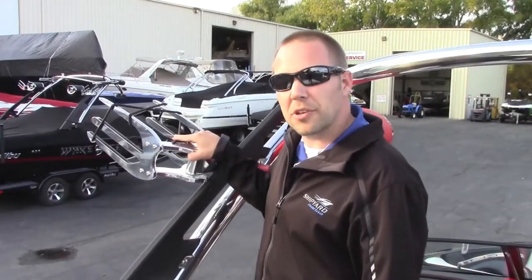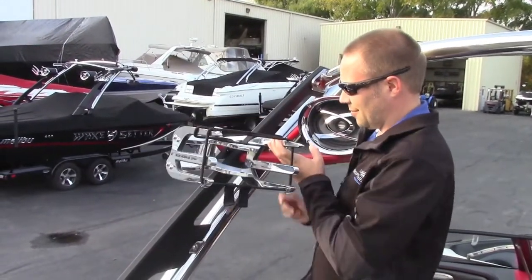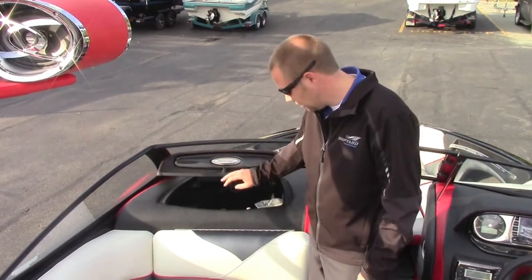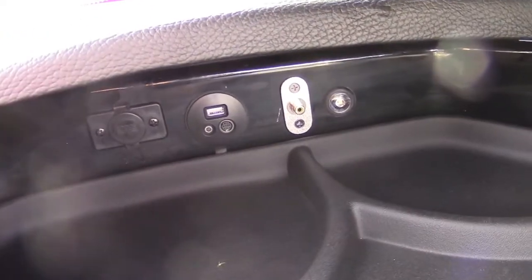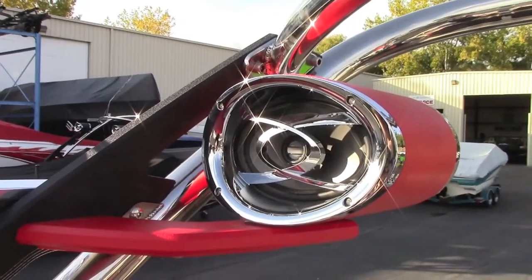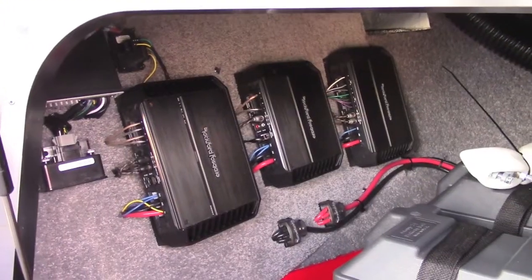Stow all your water sports gear on the Titan spinner racks. Inside the improved water resistant glove box for 2014 you'll notice the standard media hookups. Powering these eight 6 inch speakers, the two tower speakers, and the whopping 12 inch subwoofer are these Rockford Fosgate amps.